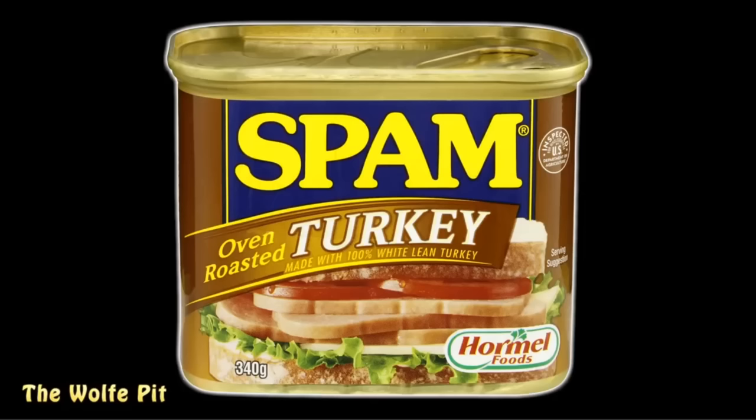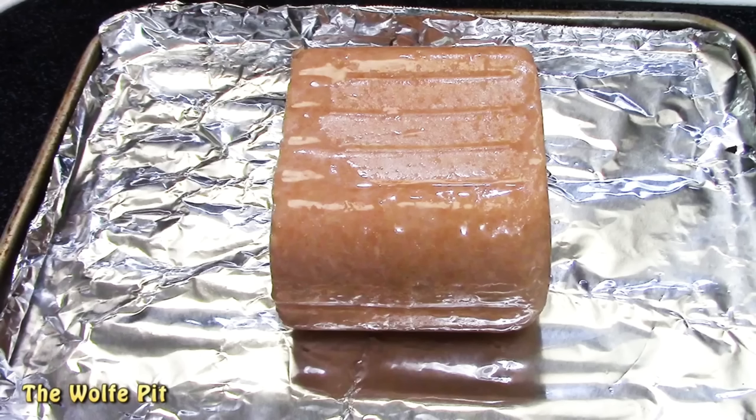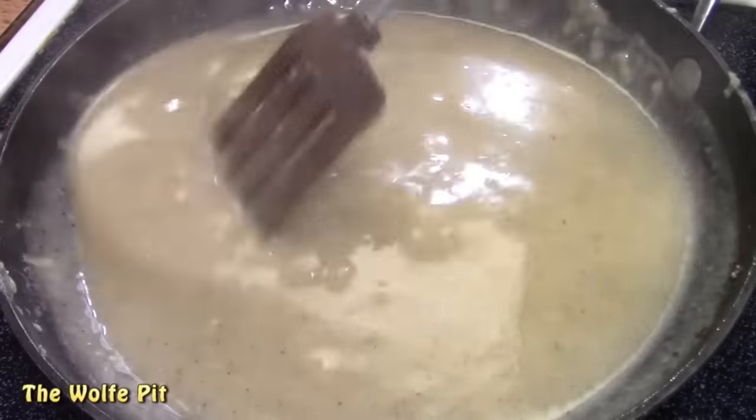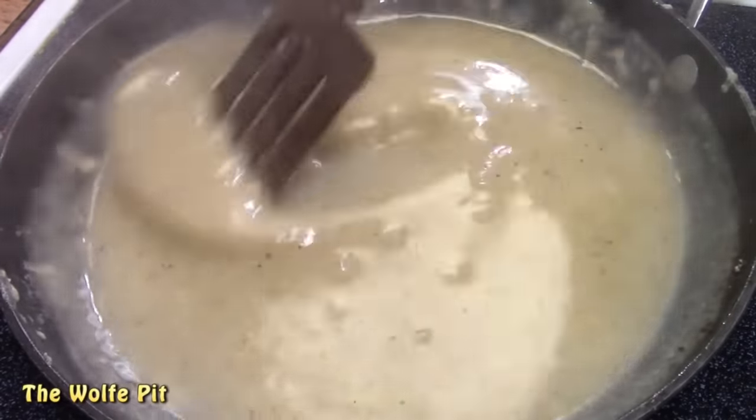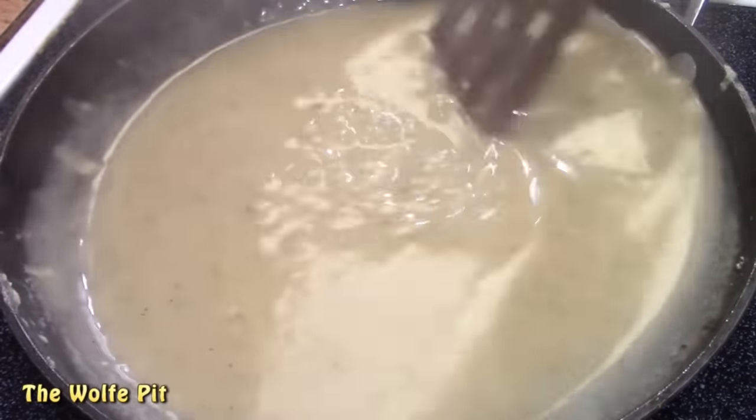Today I'm going to do something a little bit different than I normally do. I'm going to cook Turkey Spam two ways: I'm going to slice and pan-fry one can, and I'm going to bake a whole can like you would a turkey, and then slice it like you would a turkey. Once the Turkey Spam is cooked two ways, I'm going to make a Turkey Spam gravy and create a highly processed, but very cheap, and hopefully delicious, Turkey Dinner.